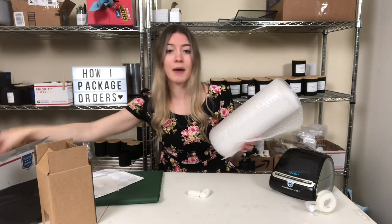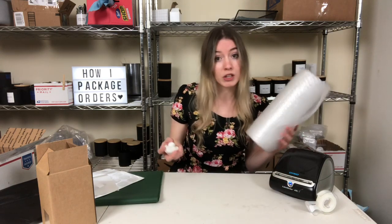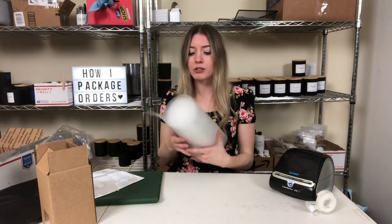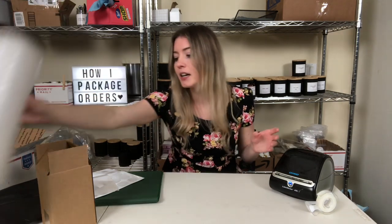I really do want to start getting more eco-friendly options because what I'm using is a lot of plastic. These packing peanuts aren't great, but I'm looking into ones made of cornstarch. I'm also looking into alternatives to bubble wrap, maybe just more packing paper. I hope you guys enjoyed today's video — give it a thumbs up, subscribe if you haven't, and follow me on Instagram at memoryboxcandleco. See you guys in the next video!